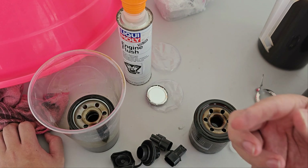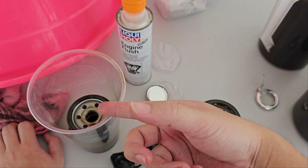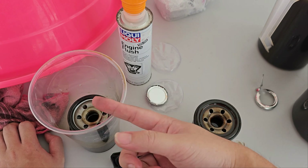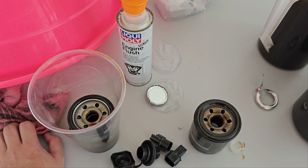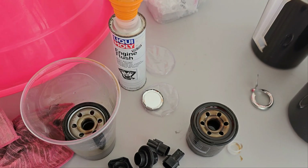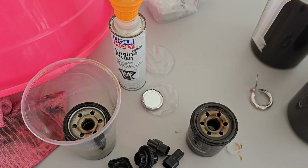The difference with my method is: fresh oil, fresh filter. The filter is not clogged with sediments, so it will trap all the sediments that are dislodged by the engine flush. You get a better flushing, though it's a bit more pricey because you have to pay for another can of oil and a filter — but for the sake of your engine, why not?